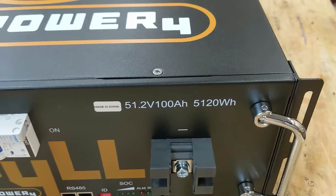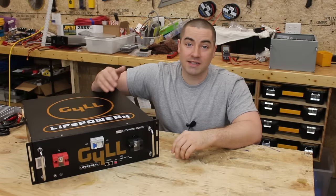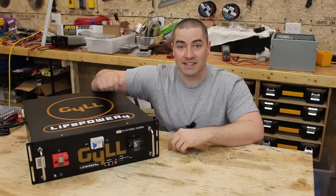100 amp hours and 5.1 kilowatt hours. Based on the questions, emails, and comments that I receive from you guys, I think this might be the battery that some of you are looking for. Today, let's test it.